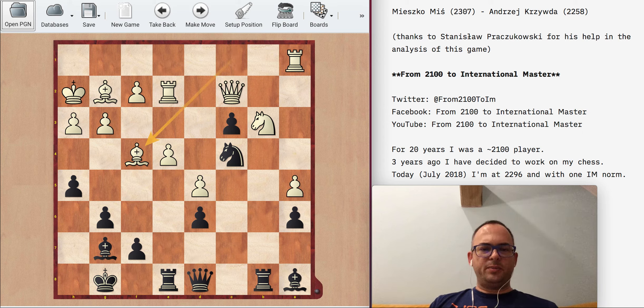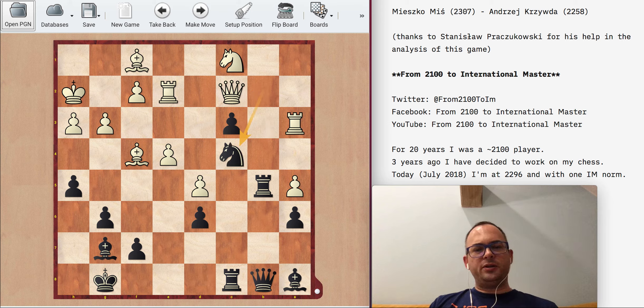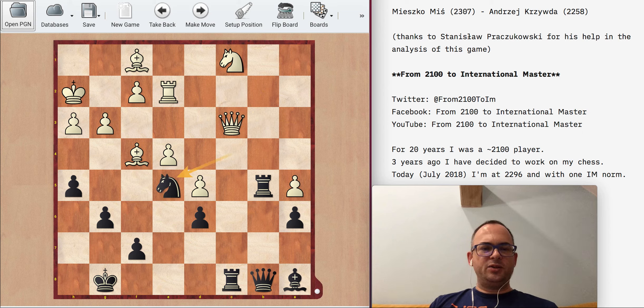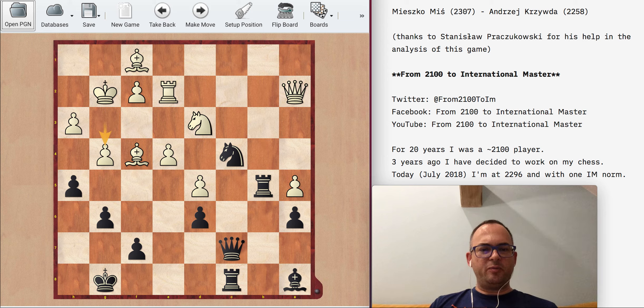After some maneuvering I was trying to build pressure on the queenside again, and I allowed my opponent to sacrifice the exchange and eliminate the c3 pawn, creating very weak black squares. On the other hand, I should be able to grab the a5 pawn, and I did that.